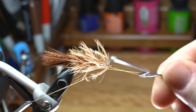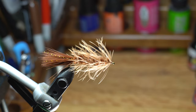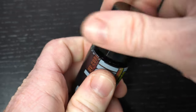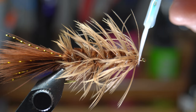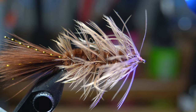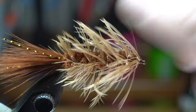Now you can whip finish your fly. I like to brush it out once more here. Then to secure the whip finish, my favorite is the Solarez Ultrathin UV Resin. Paint a little on the head of the fly — it's thin enough to penetrate the thread wraps and will cure very hard, leaving a nice professional looking finish as well. Cure it with your UV light. And there we have it — the finished woolly bugger with soft hackle.